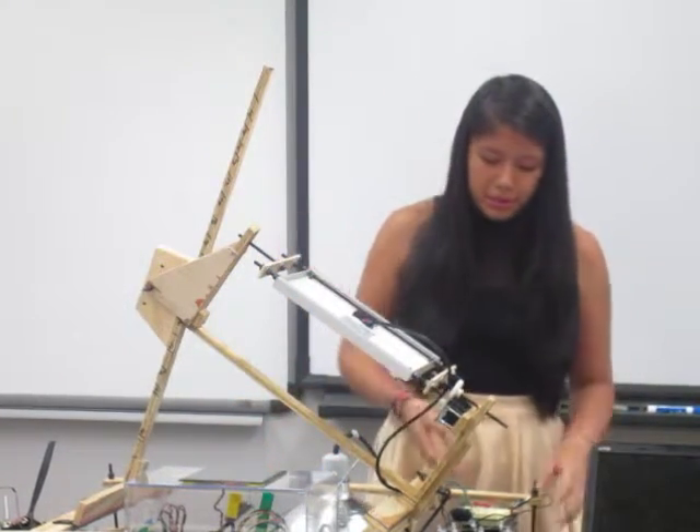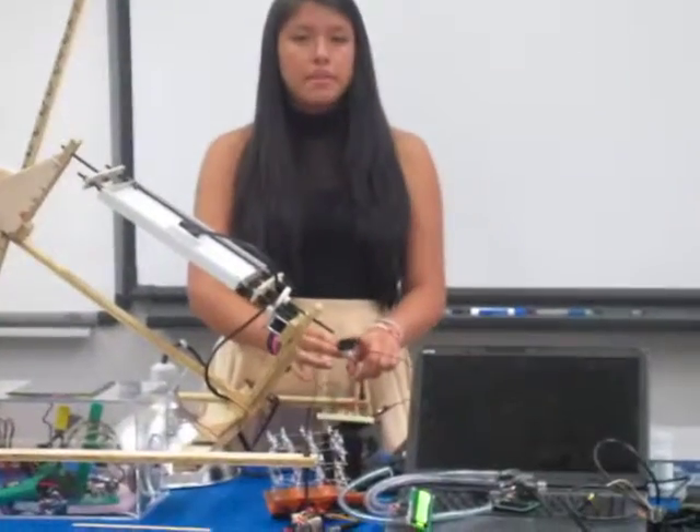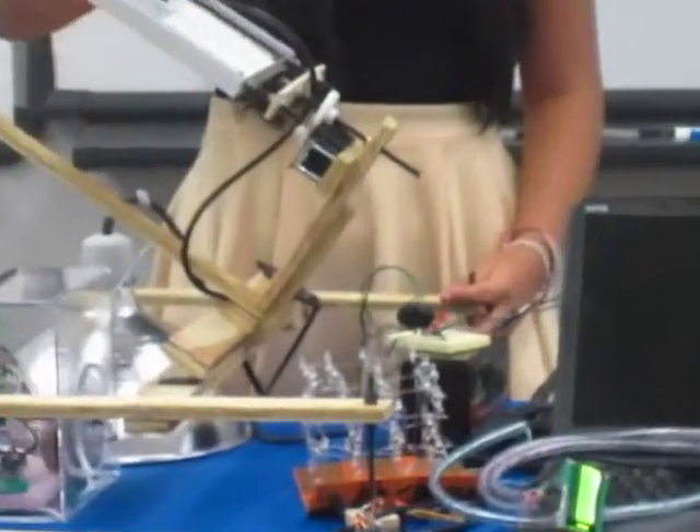To add some electrical parts to it, I decided to bring in a switch and connect that. Then I could control whether I want the solar panel to light up the LED lights or charge my battery.